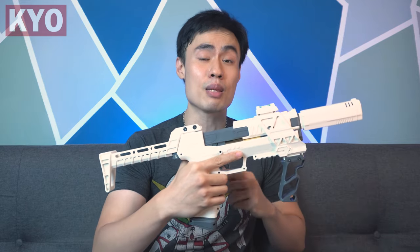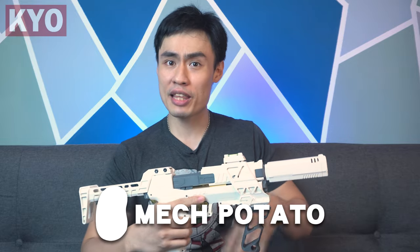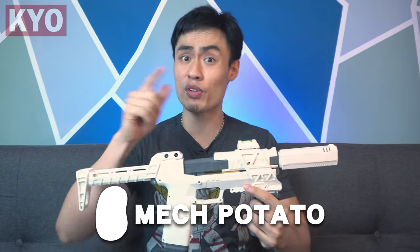We caught ourselves a really interesting blaster over here. As you can see, this is the Lizzie Gecko — the injection molded Lizzie Gecko 3.0. Yes, the same kind of Lizzie Gecko that I've reviewed in all of my videos, and this is apparently a 3.0 version. Wow, can't believe that Mac Potato is able to get me one of these for today's video.